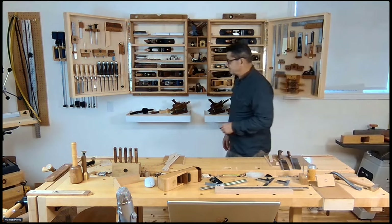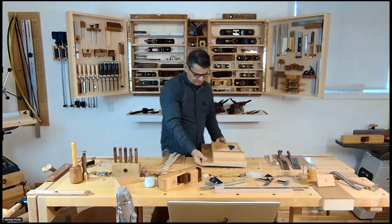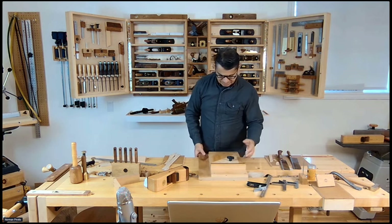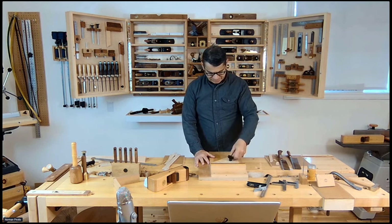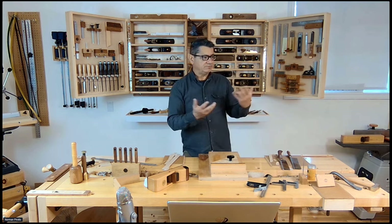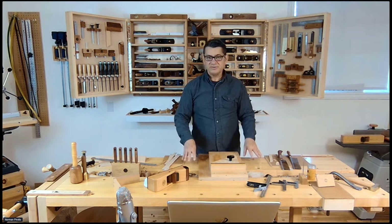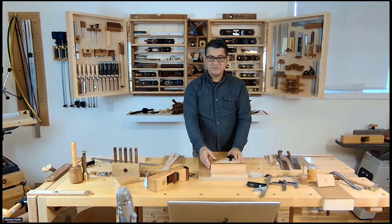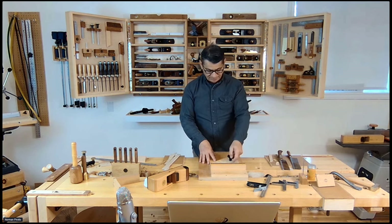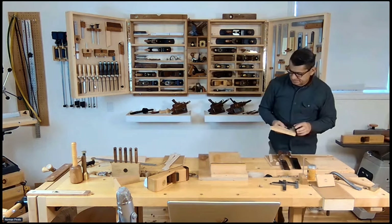We're going to talk about a shooting board. This is a basic one, one of my earlier ones. I did an article for Fine Woodworking a number of years ago, and we created a bunch of bench accessories to work on the workbench for planing specifically. One of the accessories in the article was a shooting board, so we actually created two shooting boards while they were here filming and photographing. This is an attachment for 45-degree angles.